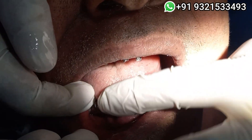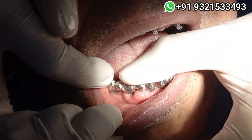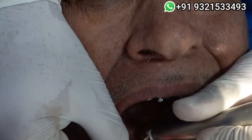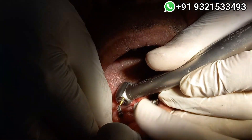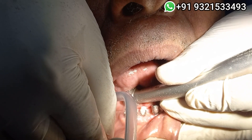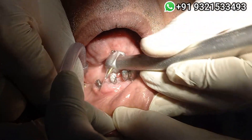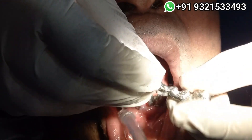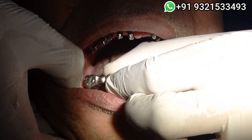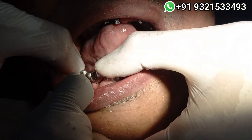Now this side is absolutely stable. I will show you the second side — just give me a metal cutting burr. Good, much better than before.